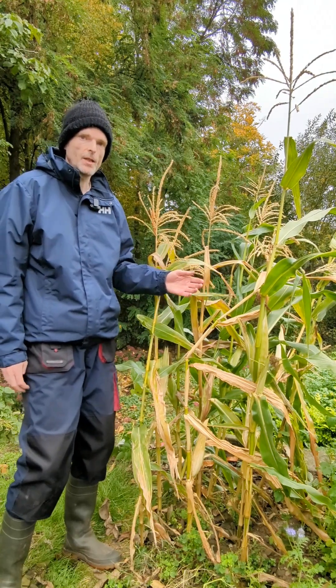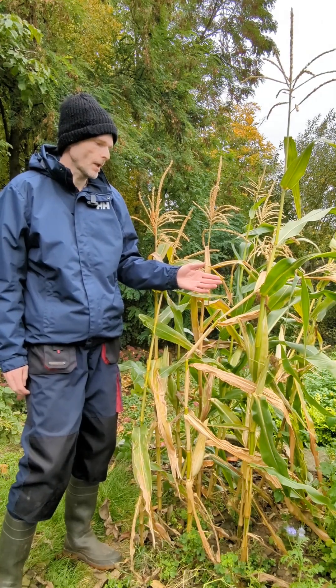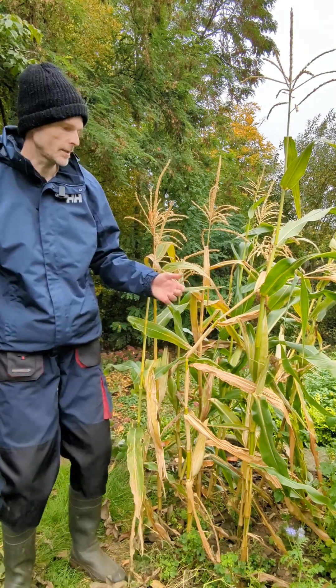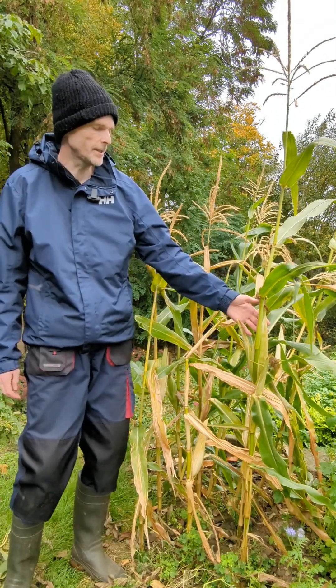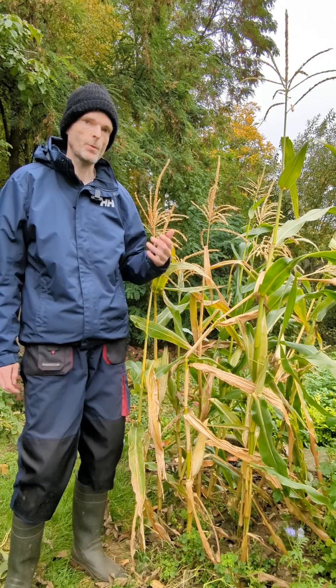This is a small patch of maize that I've grown in my garden. Now it's ripe for harvesting. In addition to the edible part — the maize kernels — there's lots of biomass, and biomass we can use for biochar production.